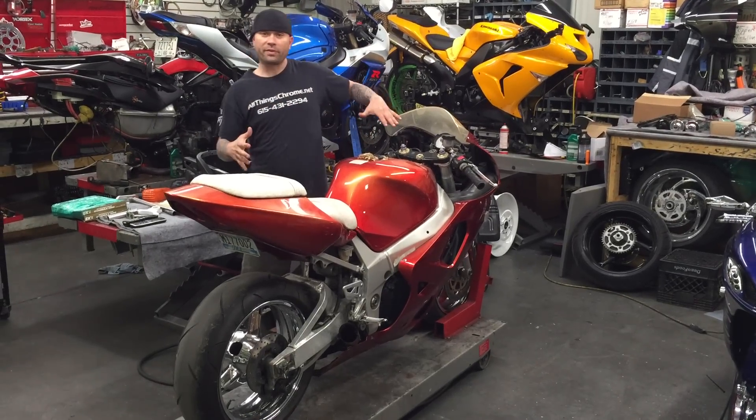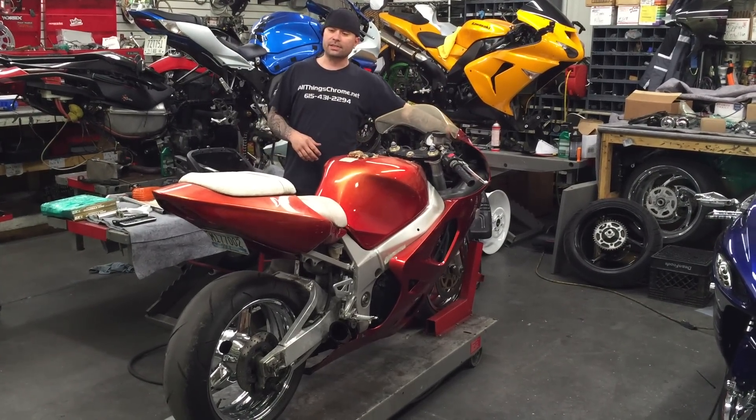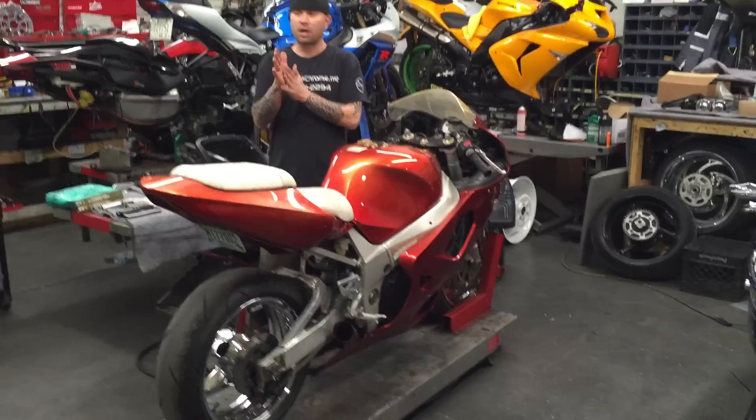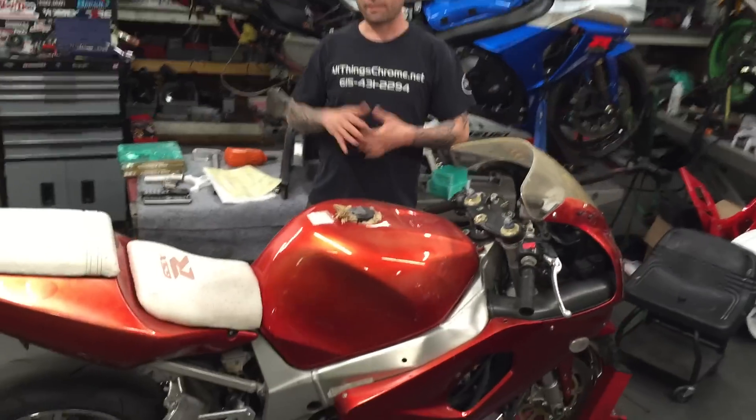This is a before video we're doing right now. This is a 2000 model GSXR 750. A customer named Calvin from Montgomery, Alabama brought us his bike and wants a full build, a full resto.